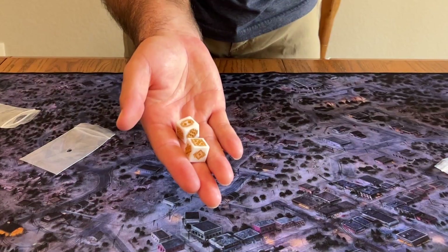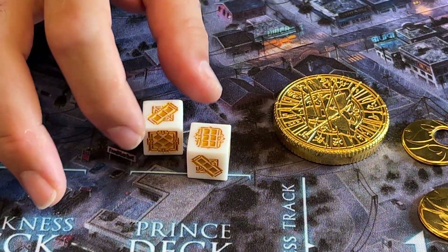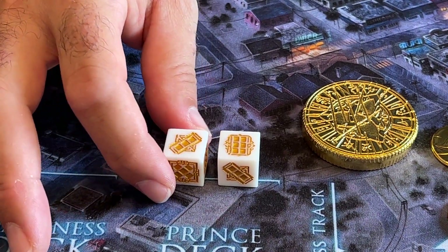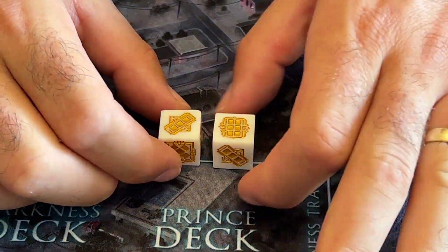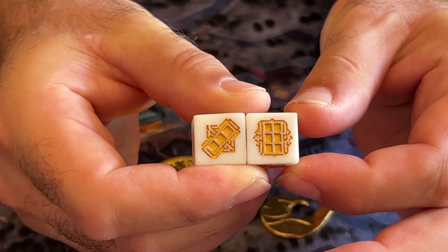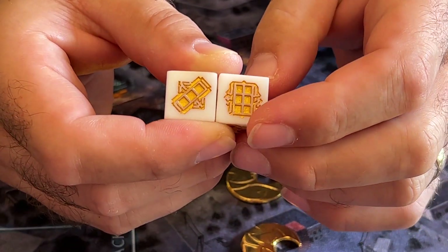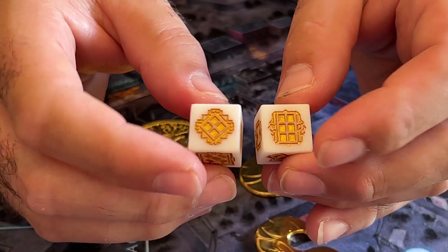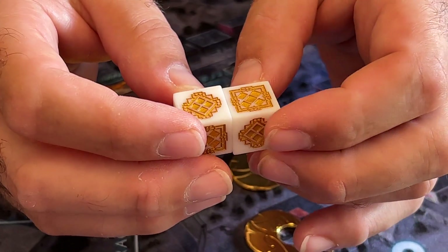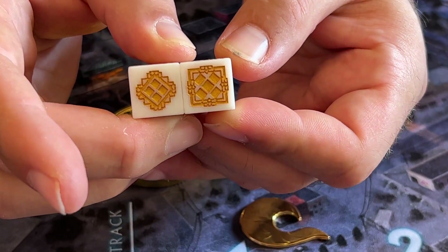We have a couple of changes that we're planning on making to the dice. They sent us some samples that were just kind of rough dice, not the final colors yet — just for the sake of the symbols. You'll notice that if you look at these two sides, the three and the six, the pips are different sizes on the six. We are going to adjust this so that they're all even on every side. The five is also a big problem. All the pips need to be the same size.